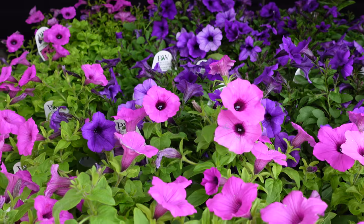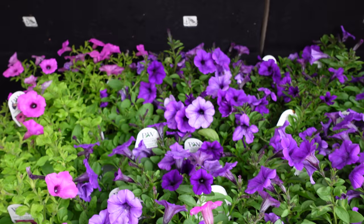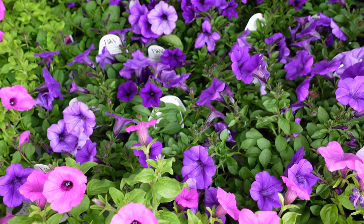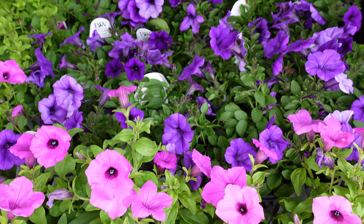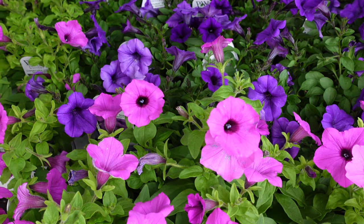But we think that the combo together will be really, really stunning. It's almost glittery. The two together is almost like this neon glittery effect — the Mini Vista Indigo sort of ages to a lighter color, so it's just going to look so gorgeous and have this almost glittery effect in the garden.